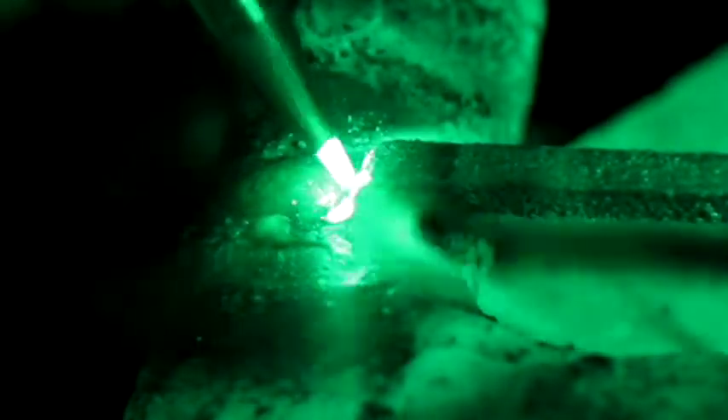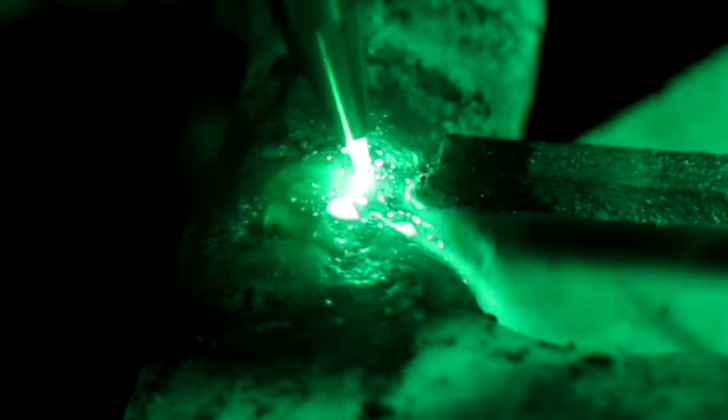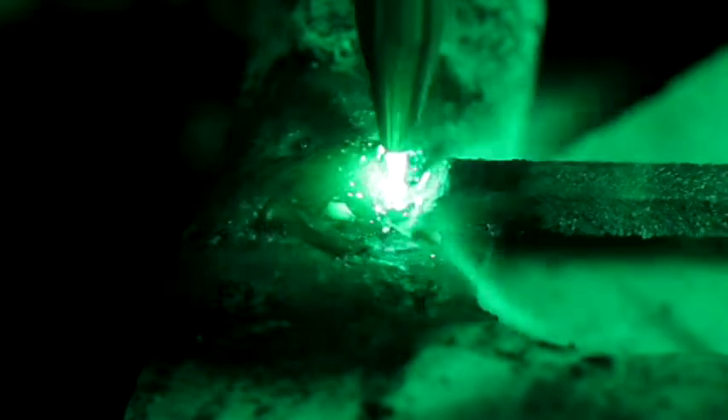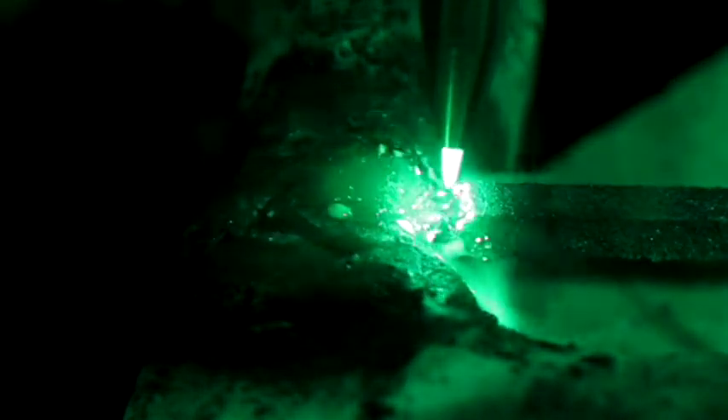Come back, grab a little bit more of that rod. Let it sink in a little bit, come back, grab a little bit more of that rod, wash it back and forth. The more penetration, the longer you hold that heat. Now if it looks like it's not flowing, go back and get a little bit more flux.